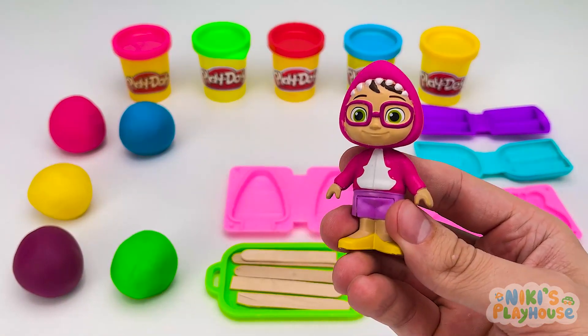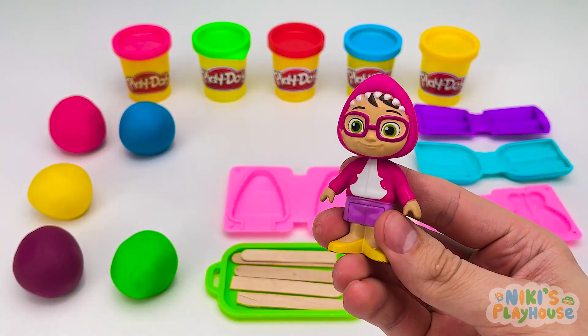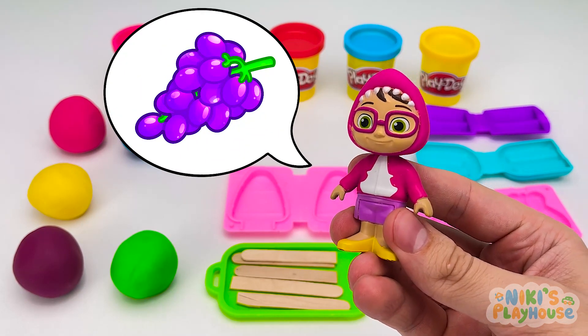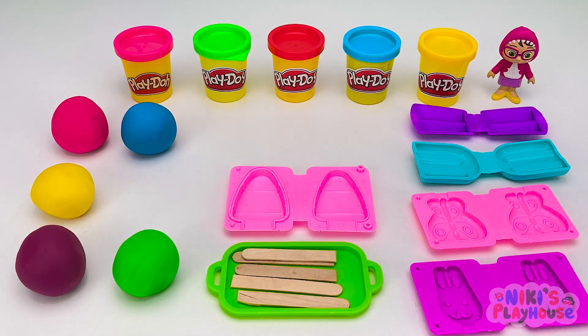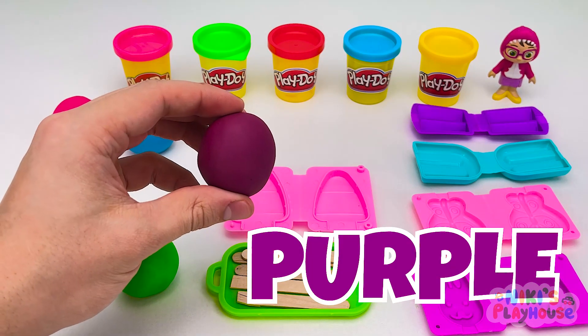Hi! Can I have an ice cream, too? Hi, Bella! What flavor would you like? Hmm, I like grapes. Can I have grape flavor, please? You stand and wait, Bella, whilst we make it for you. What color do we need? Purple! Purple grapes are my favorite!